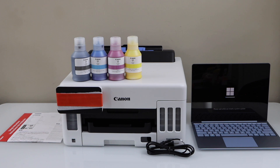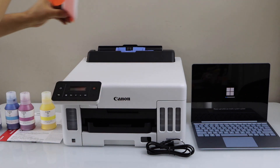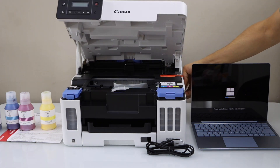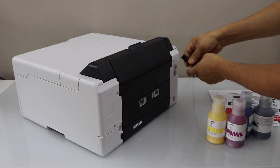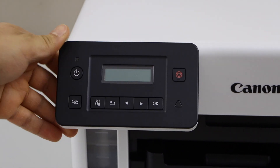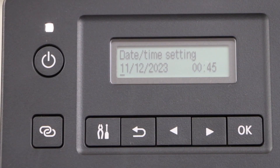Once you take the printer out of the box, just remove the protective tape. You will see the protective tape is here. Lift this section up and remove the seal from here. Lift it up and it will close itself. Plug in the power cable. Go to the printer display panel and press the power button. Wait for the printer to start. Go to the display panel and select your language, confirm it, then select date and time.